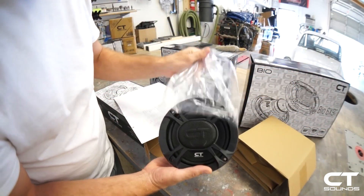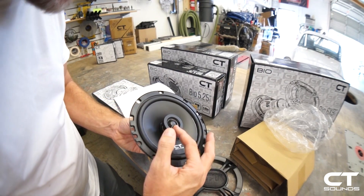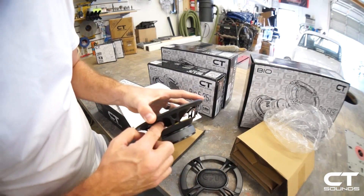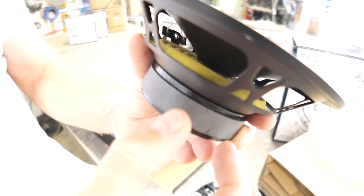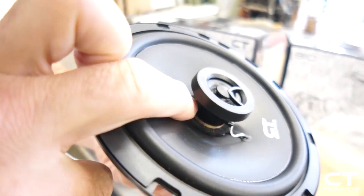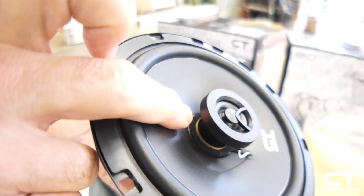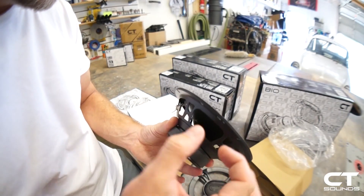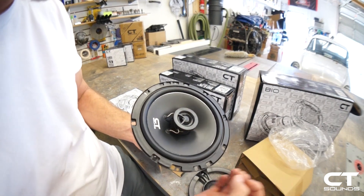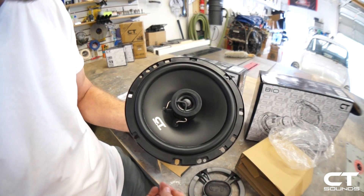This is the six and a half. The tweeter has a neodymium magnet, silk dome, 25 millimeter voice coil diameter, which refers to the diameter of the coil that drops down into the magnet. You can see the top of the voice coil here come through the top of the cone. We have a ferrite magnet on the back with a 25 millimeter voice coil that can handle 50 watts continuous and 100 watts max.